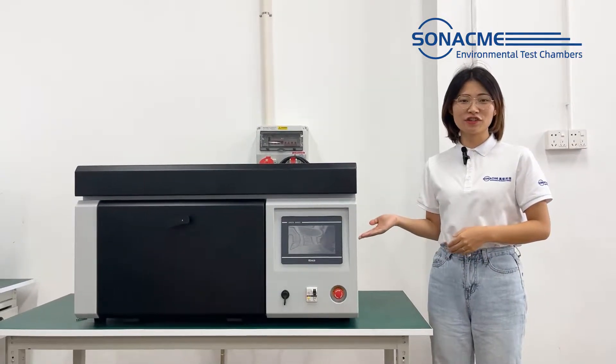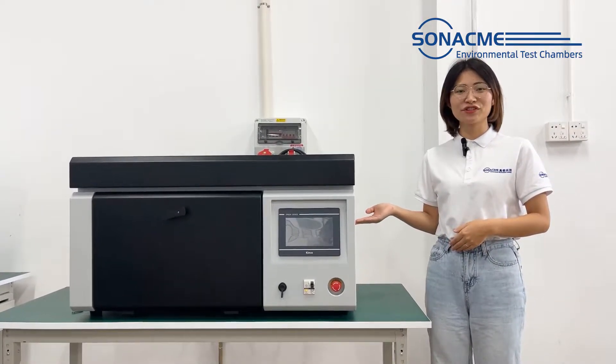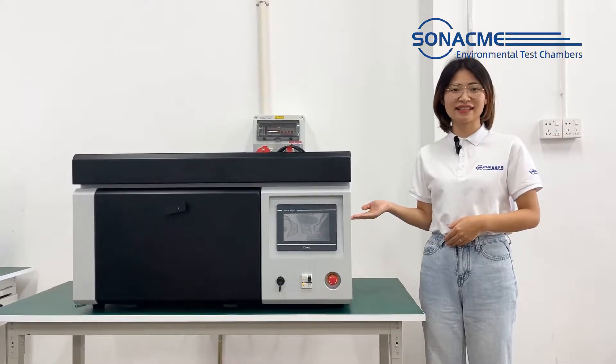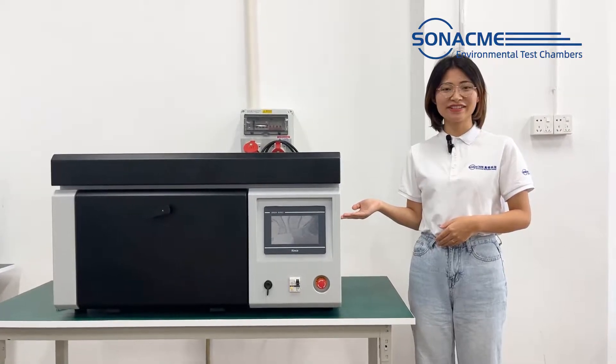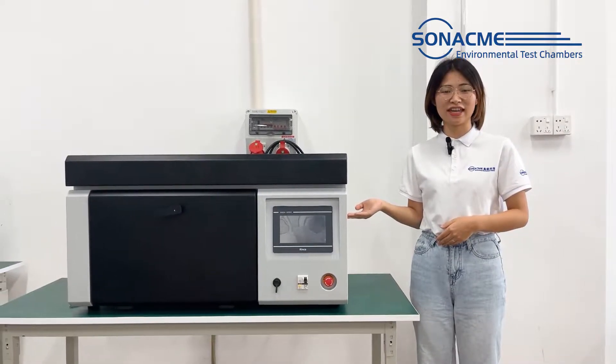This is our benchtop ZLAN chamber, specially designed for laboratory testing materials like plastic, rubber, paintings, coatings, and automotive industry agent tests.